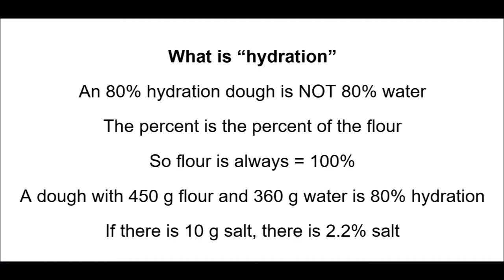For example, if you have a dough with 450 grams of flour and 360 grams of water, you have 360 divided by 450 times 100, which equals 80% hydration. Another example: 2.2% salt would be 10 grams of salt in that 450 grams of flour. It's a little bit confusing — there are other resources online if you are overwhelmed by this that you can look at to learn more about hydration.